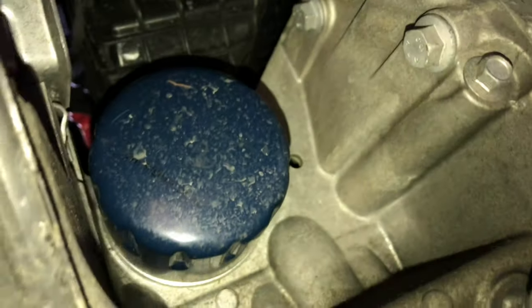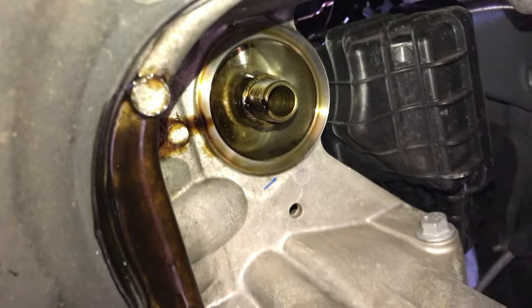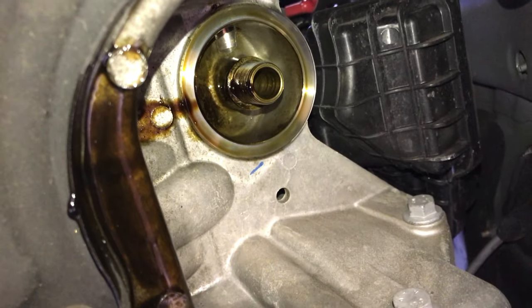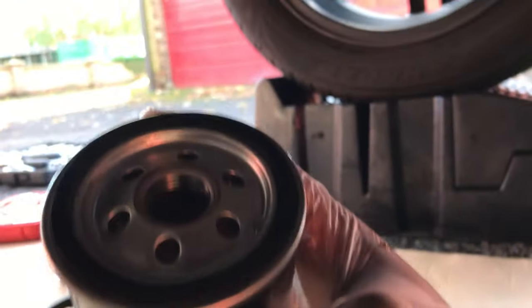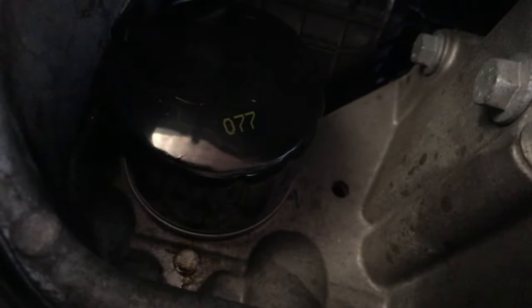So I've got the oil filter out - I had to use one of these strap tools because I couldn't find the right size socket for it. As you can see it's out. So we're just going to put oil on the face of the new filter and then hand tighten it back in. Here's the new Bosch filter - put some oil on the lip. We basically just hand tighten it in. The oil filter is on now.